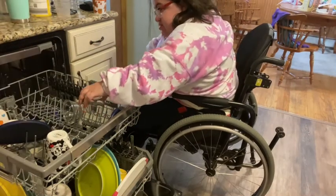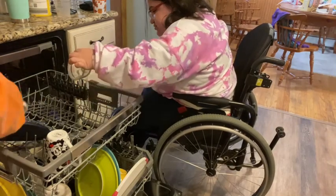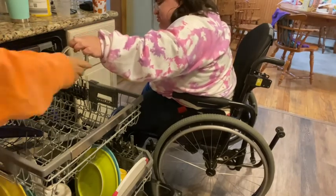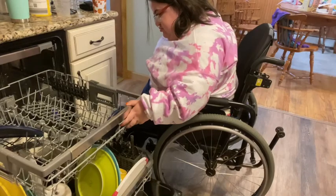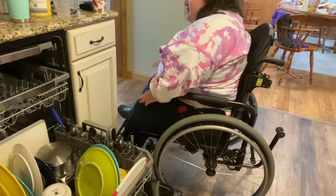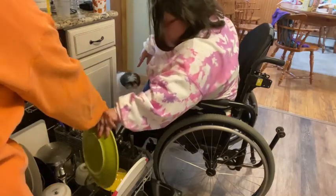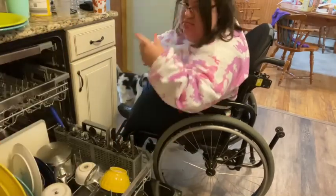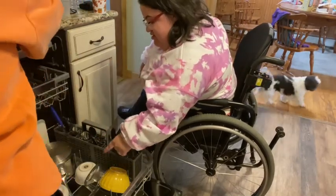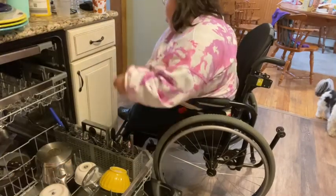I was able to reach that coffee mug. I am lifting up that glass — I was able to reach that too. I was able to reach the middle part. But I find it hard with my chair specifically to reach things in tiny spaces. And anytime I use my upper body, my lower body goes completely spastic. I was able to reach some of the bottom shelf — not much, but some.